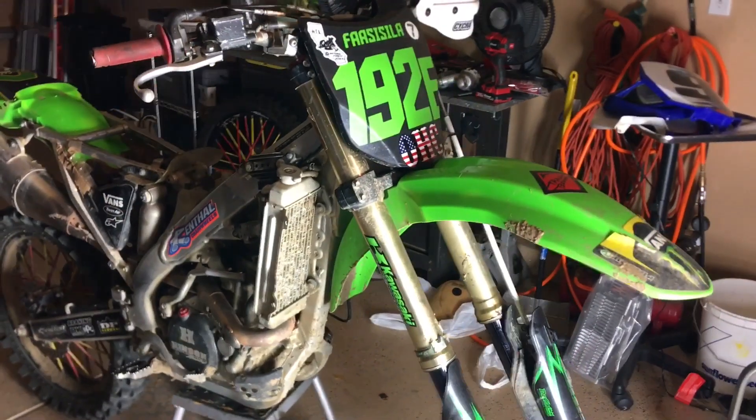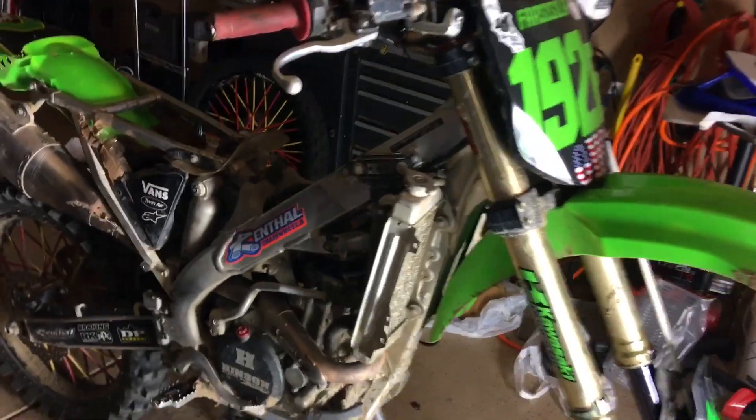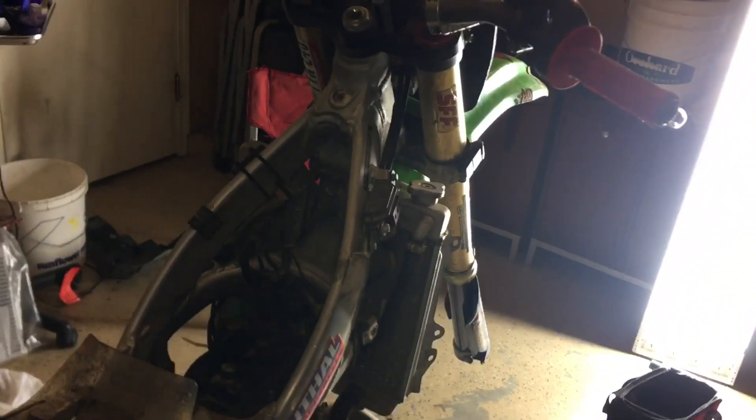Today I'm going to be doing a valve job on the 2011 KX250F. If you're looking to do this at home, I'll be showing you guys how to do all that.